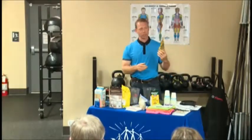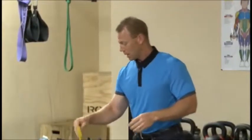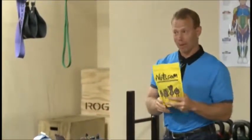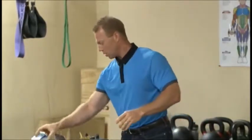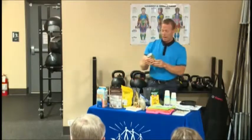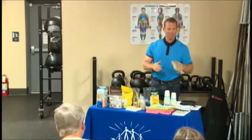These are flax seeds. They're good sources of fiber and fats. This is from nuts.com — that's where this came from. This is raw ground-up chocolate beans. That's what this is. This is almond milk. This is organic coconut milk. I love coconut milk. It makes things creamy.